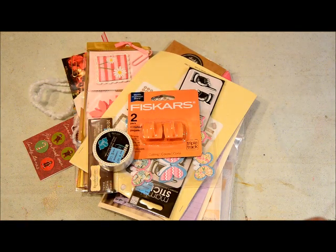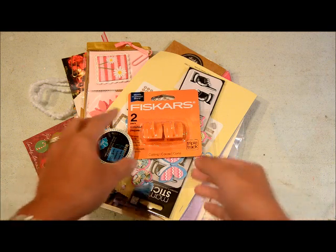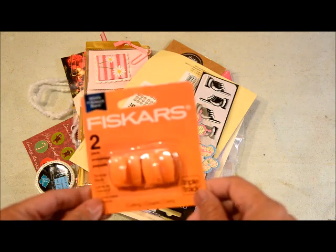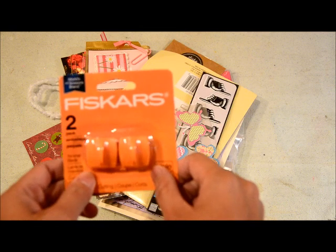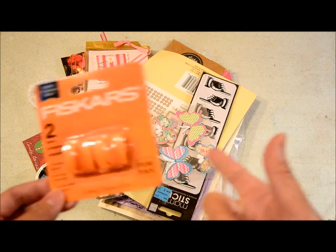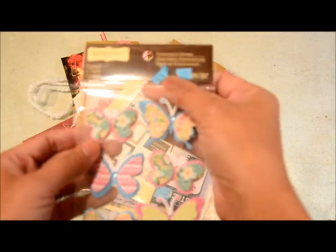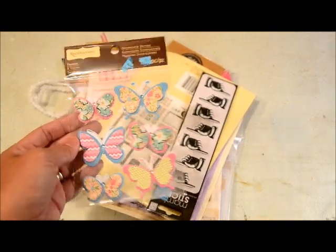For Michaels, I didn't get a lot of stuff, but I did shop their clearance and found some neat things. First of all, I got to use my 40% coupon on necessities — this one is a Fiskars cutting blade replacement and I needed one, so I just used my 40% off on that. And then I got this one in the clearance section — I ripped up the price tag but I think it came out to 79 cents.